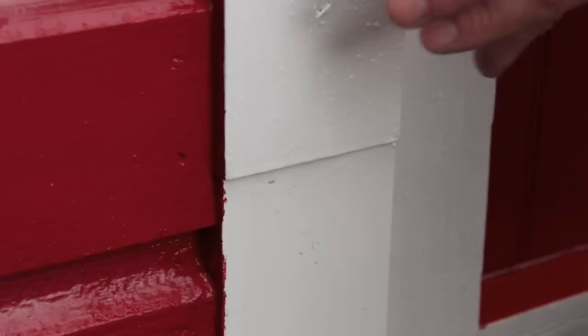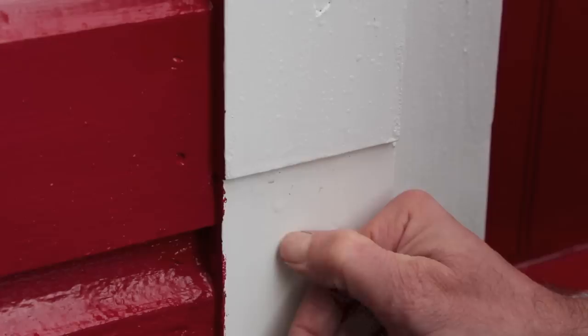Here's a closer look at the difference in thickness. You can see I have a step down between the 5-quarter trim and the Azek — it's just about an eighth of an inch. You may be wondering how does the paint stick to Azek. Well, it sticks really well. It just takes a little bit longer to cure. This is the old tried-and-true thumbnail test and it's not scratching the surface.